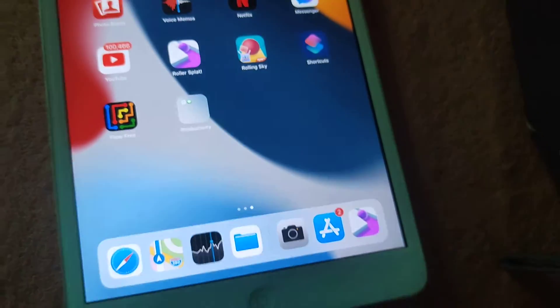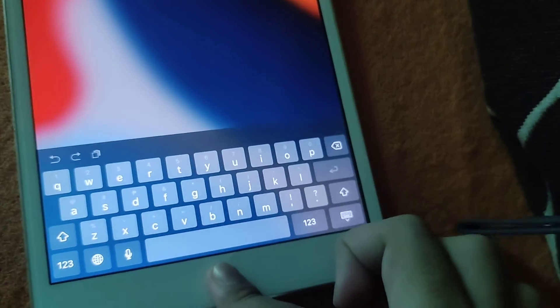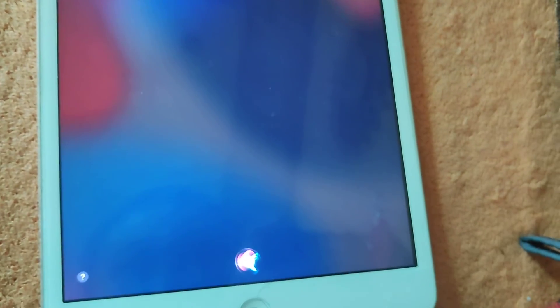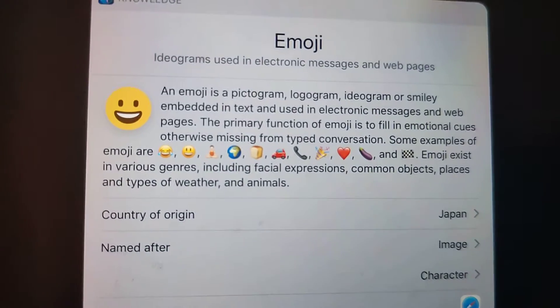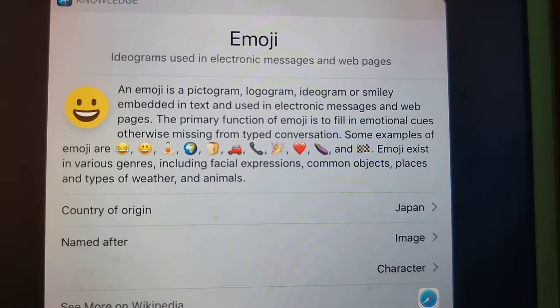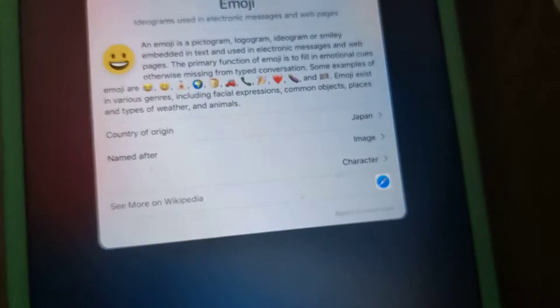There are old emojis on this thing. Siri, show me the emojis. Here's some information — it shows iOS 14-style emojis.